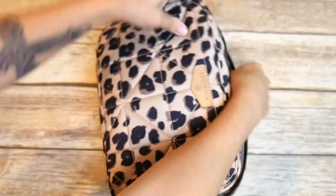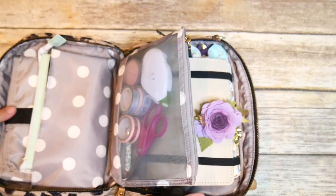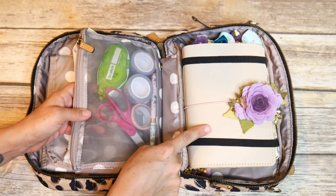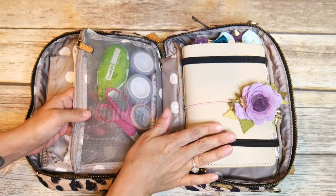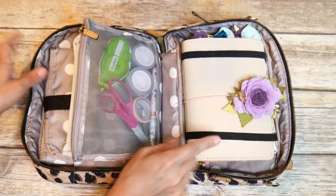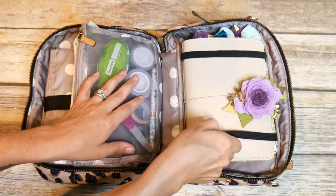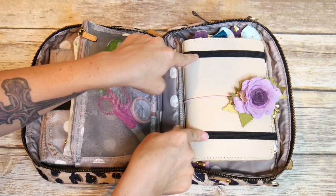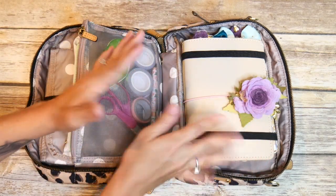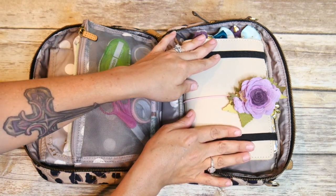Now if you use an Erin Condren or some of the bigger planners like maybe the Happy Planner, this is not going to work for you. But if you have a B6 traveler's notebook or any kind of planner in the 5x7 range, it's going to fit really great. Over here on the side where the elastics are, I've placed my planner. You don't have to put it in the elastics, but I like having it in there so it's not getting jostled around.